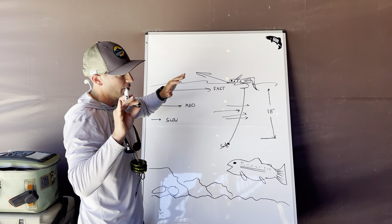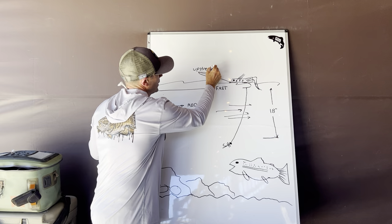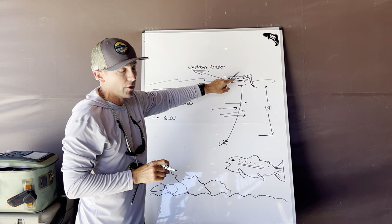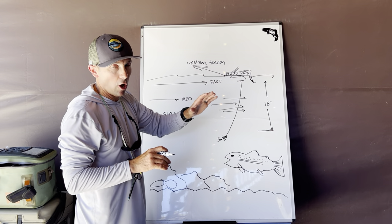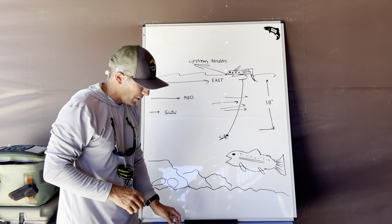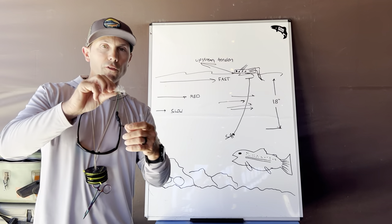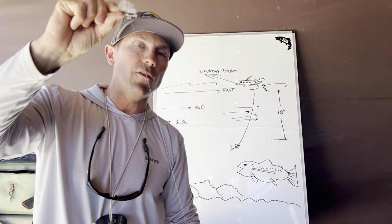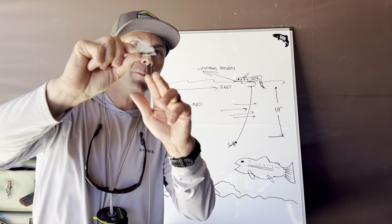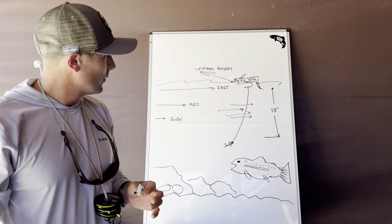We're going to put a little bit of upstream tension on that hopper to slow that dry fly down just a little bit, allowing that nymph to really hover and hang right in front of those trout. When I'm really on my hopper dropper game and I spot a boulder or rock, I'll put just a little bit of upstream tension on the rig, keeping my nymph — which is in water moving about half the speed of the surface current — moving very slowly and in perfect sync with my hopper up top.